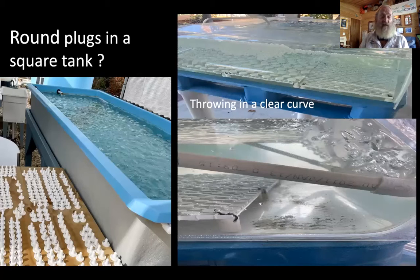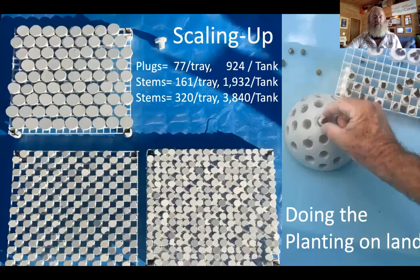One of the big benefits now taking place is placing corals — and many programs are using round plugs — but putting them in square tanks that are opaque. New technologies throw a curve into the mix by using acrylic to literally make a curved tank, as you see on the bottom. It takes less aeration, allows you to see the corals at all times, and can collect sediments all on one side. To scale up: with plugs on a tray about one foot square, you can get 77 per tray or about 1,000 in a tank. Using stems only, you can have 160 in a tray and almost 2,000 in a tank. Putting stems close together in that same tray, you can get 3,800 new microfragments.